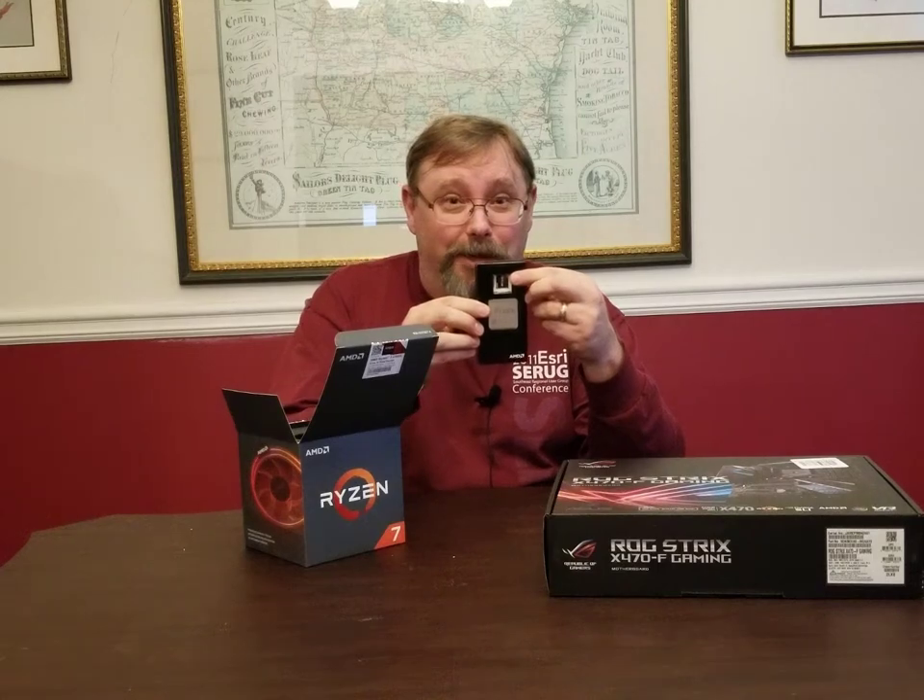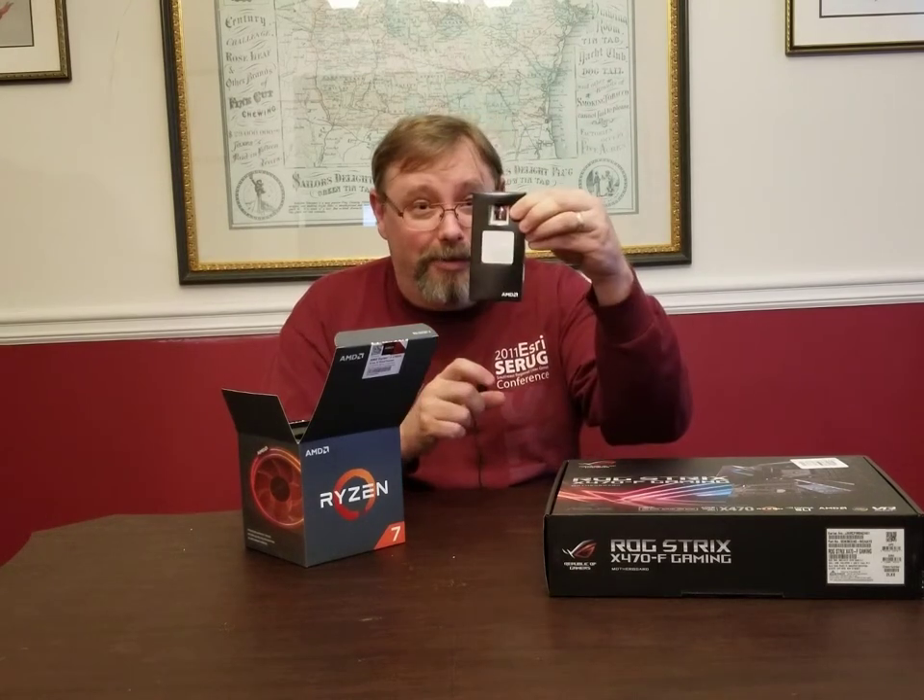Also got the little Ryzen 7 sticker that you can put on the case to let everybody know that's what you're running.